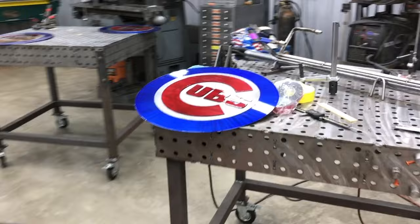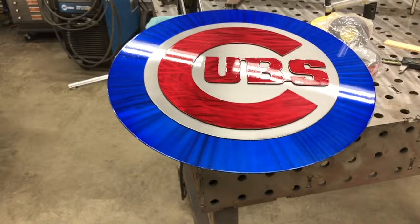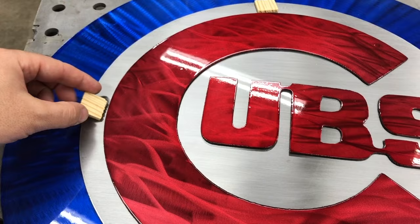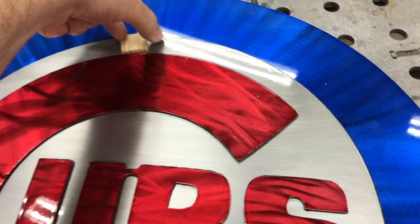These Cubs signs — gosh, they turned out great. I'm not trying to brag on myself or anything, but I mean it turned out pretty sweet. This is my first time using 3M tape to assemble them, so it'll be interesting to get some feedback on how they held up. I took a few measurements and used these spacer blocks that I made to locate them and get them centered up.